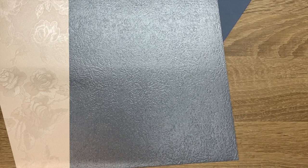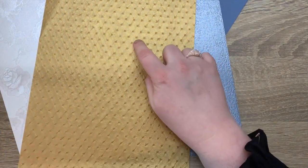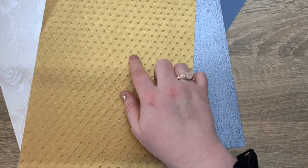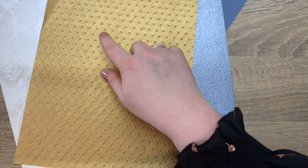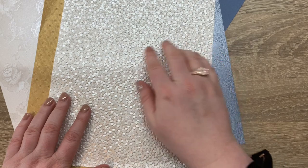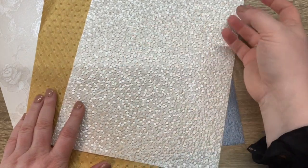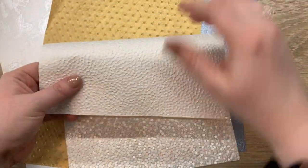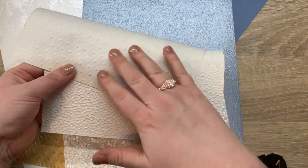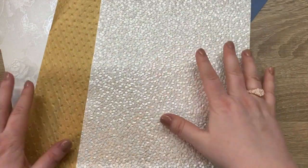Then you get two pieces of specialty paper. The first is the old leather armchair — it's got these button-like details in it, like leather chairs with buttons, which is really cool. Then you get the freshwater pearls paper as well, which is really lovely. Both papers are embossed all the way to the back, so you could use your mousses and things on those if you wanted to change the color up.